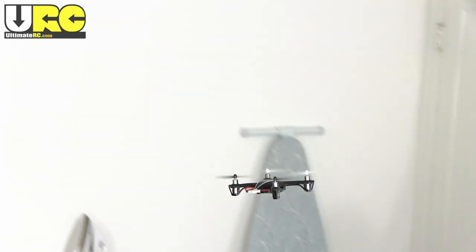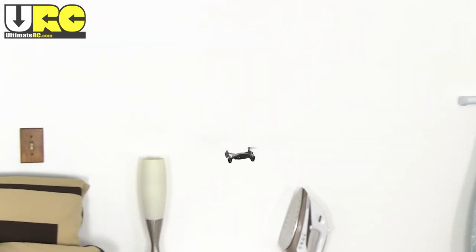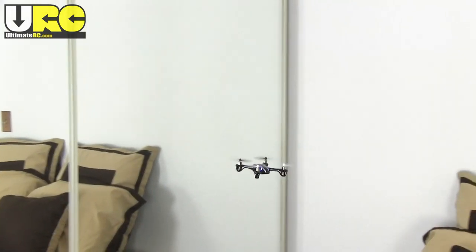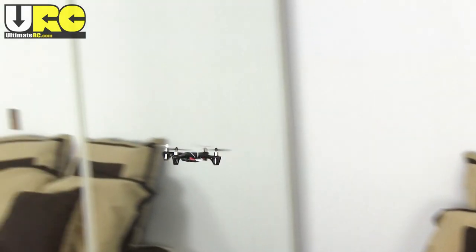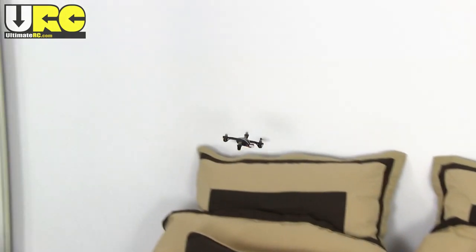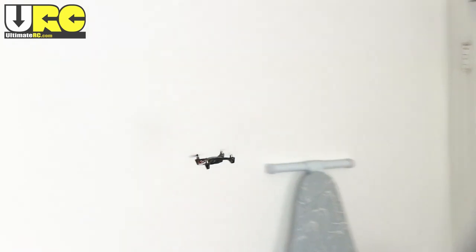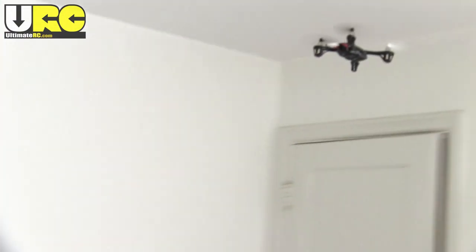The X4 in flight is both more and less stable than I expected. Immediately after takeoff, or if you get it to roughly hover, it's just rock steady in the air — the gyro system really does its job. But as soon as you touch the controls a little bit, the thing starts really moving. The controller defaults to low rates, but even those give you quite a bit of agility, and if you're flying in a small area, you definitely need to use very small stick inputs.